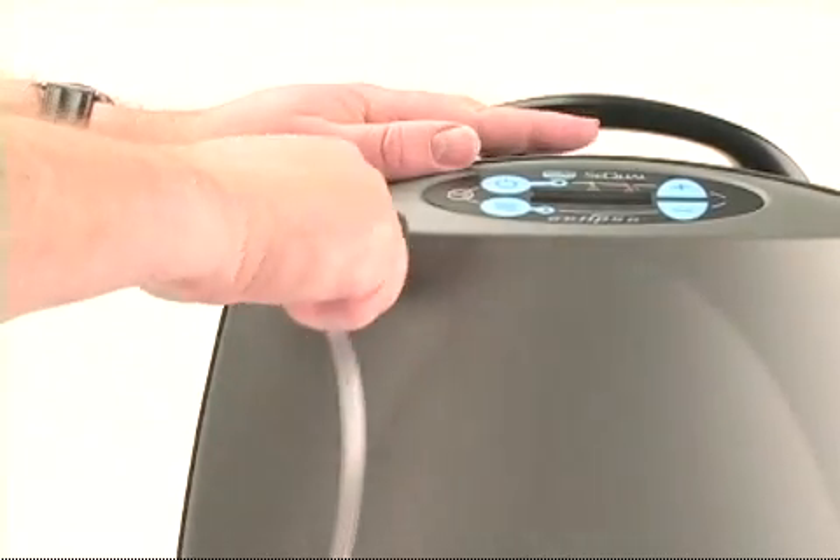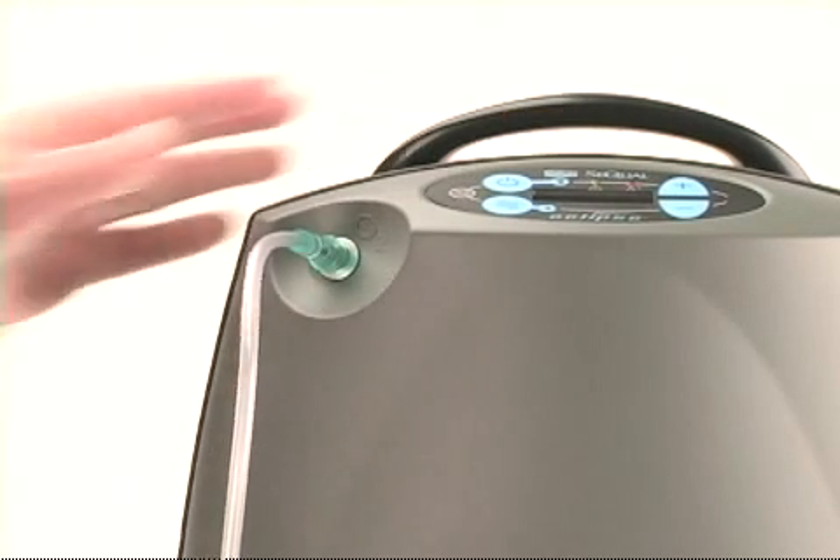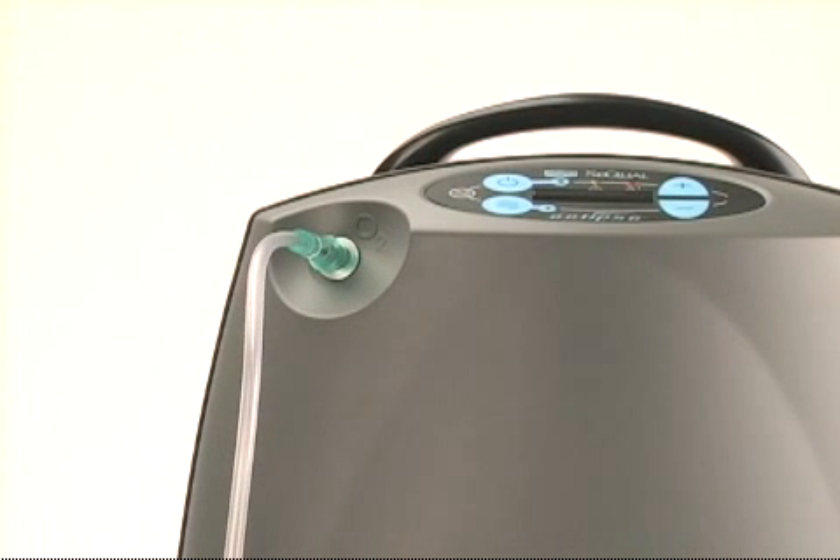You should replace your cannula and oxygen supply tubing on a regular basis. Your doctor or home care provider can best establish a suitable schedule for the replacement of these items.